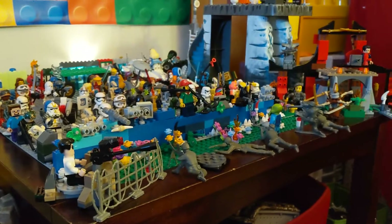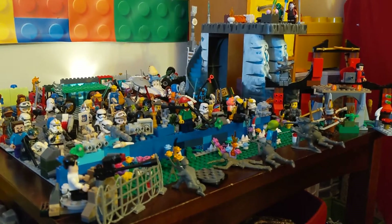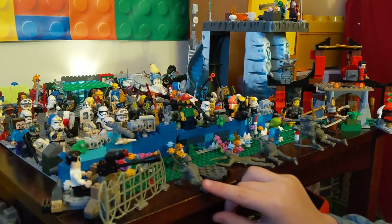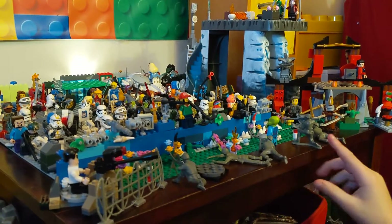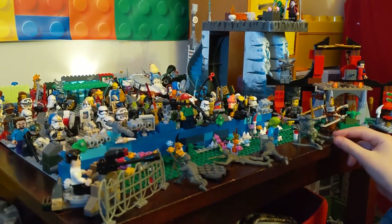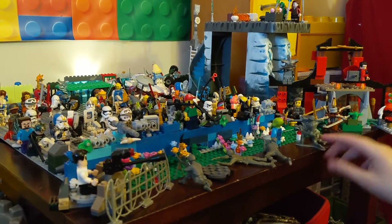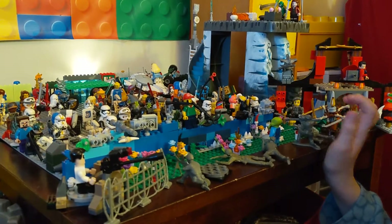There's a lot of people here, as you can see. So we're going to start with the front with the attackers. I put some army men up and they're attacking. They're going to try to breach in.